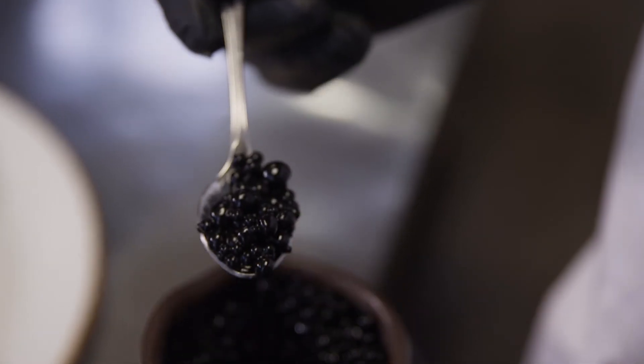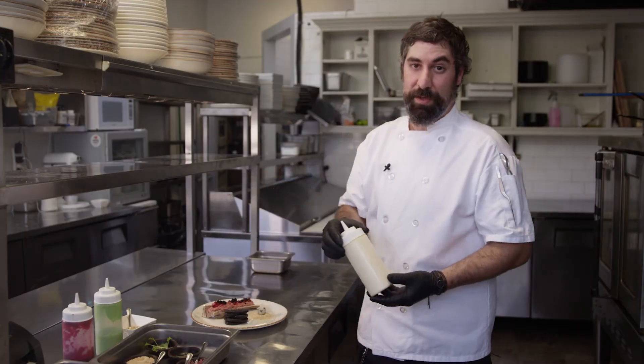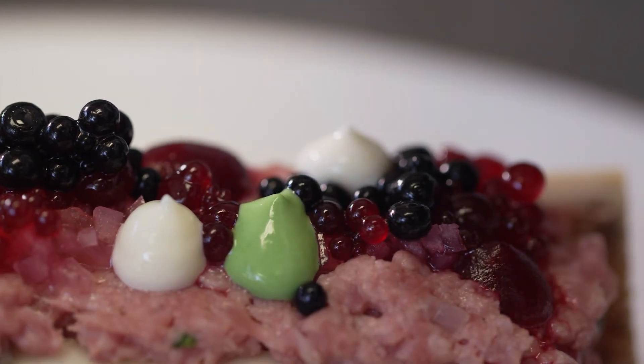These are black garlic. And this is a beet horseradish. This one is a horseradish mayonnaise. And this one is another horseradish mayonnaise that has spinach and parsley to give it a nice green pop.